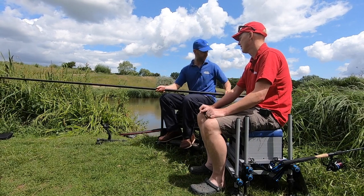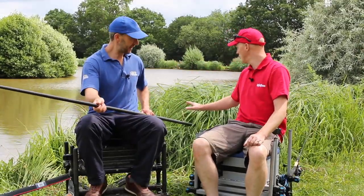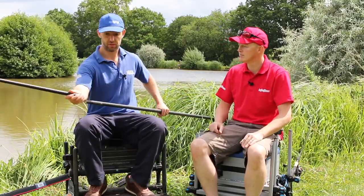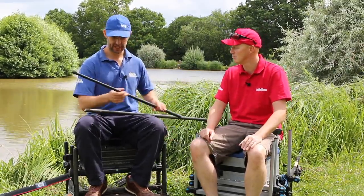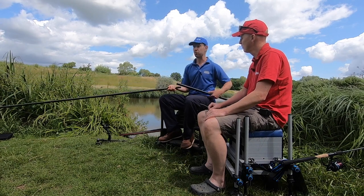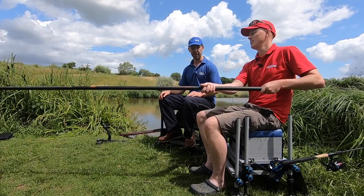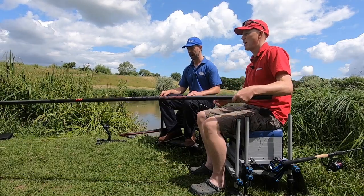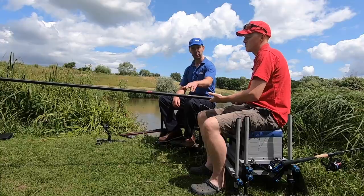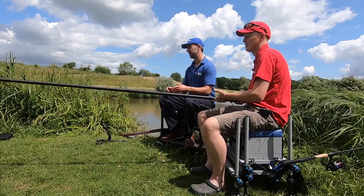The thing with a cheap landing net handle is they don't break but they can be very floppy and awkward to land fish. That's what you get with a cheaper handle - the flop, the droop, the awkwardness. As you pay more you get stiffer, like with a pole. This one is really quite stiff, it feels strong, it's got a nice finish. You've got an end thread so you can use it as a three-section 4 metre pole for match waters and silverfish, or two strong sections for power fishing.